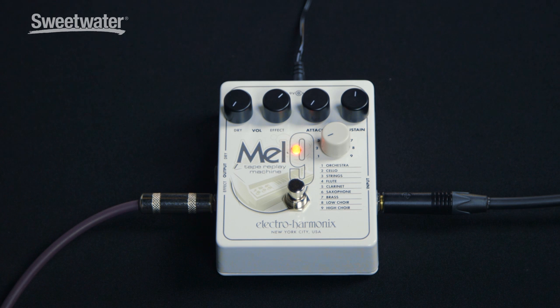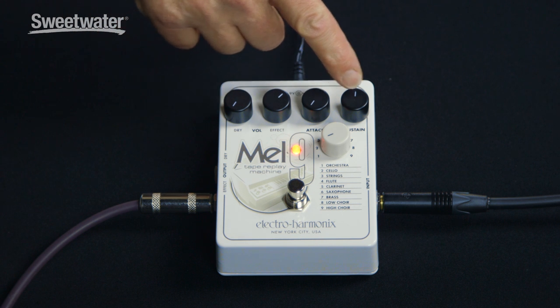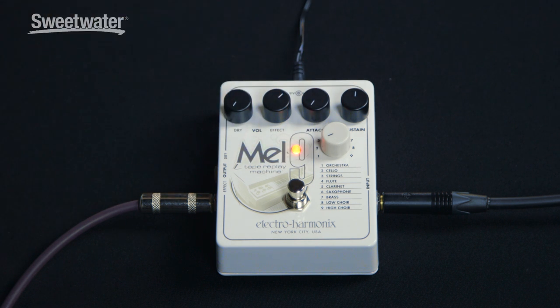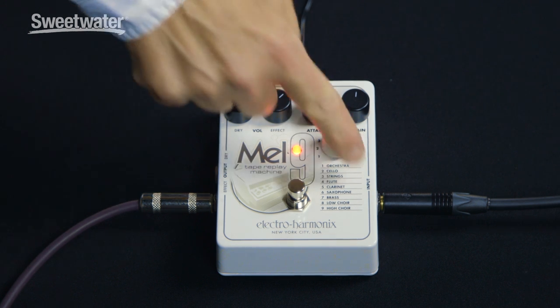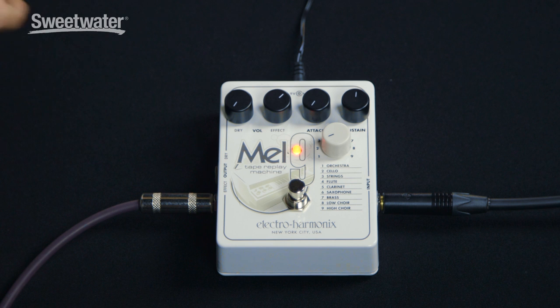The controls for the Mel 9 are pretty straightforward. You've got a dry volume and an effect volume. You've got an attack and a sustain control, and then you've got the selector switch which allows you to switch between the different voices. There's a single input and two outputs — an effect and a dry output. If you're using one output only, use the effect side because that blends both the dry and affected sound together.